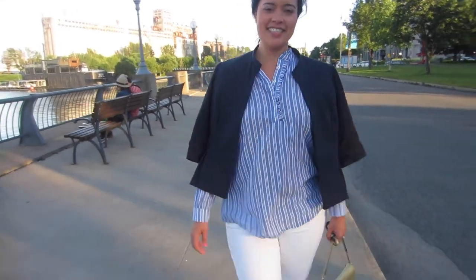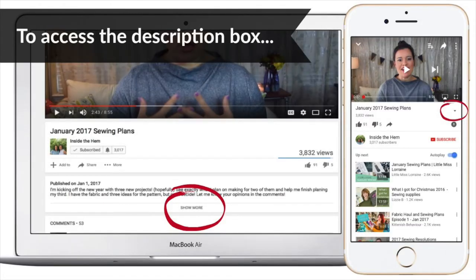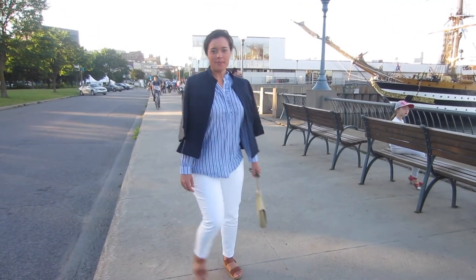I know this shirt will be such a wardrobe staple with its neutral color palette, ease of wear, and most of all lightweight breathable fabric. You can find more information about the fabric and the three patterns I used in the description box below. Thanks so much for watching. Bye!